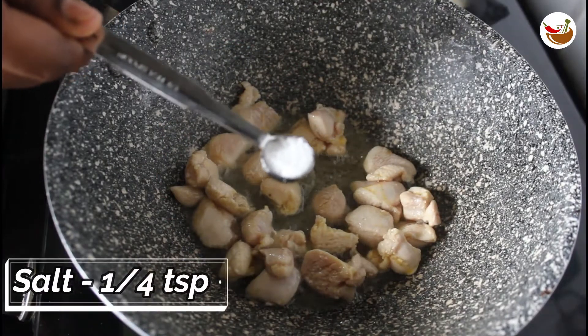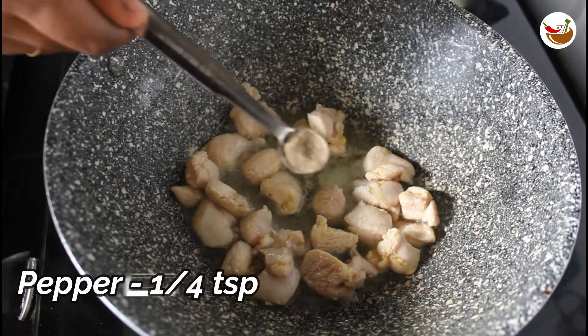Now, add 1 teaspoon of garlic. Add 1 teaspoon of garlic.